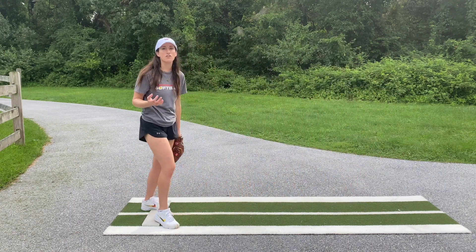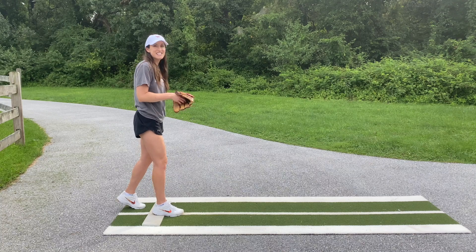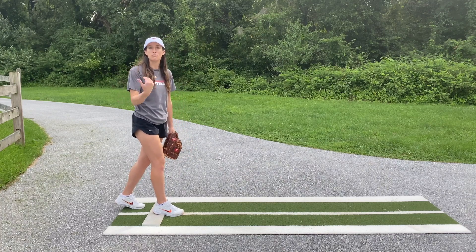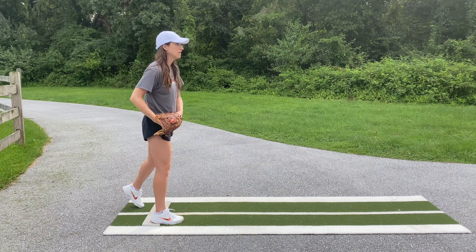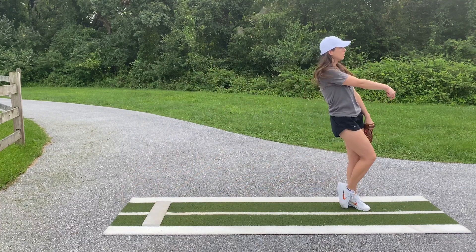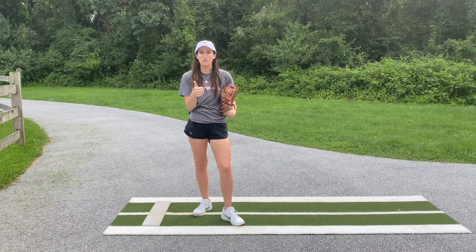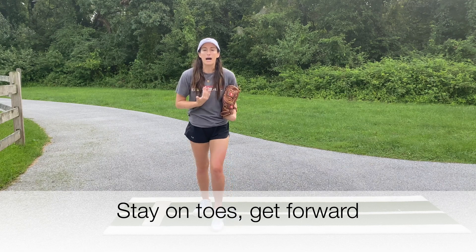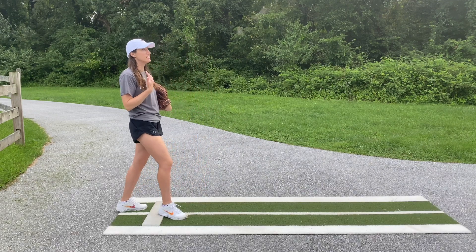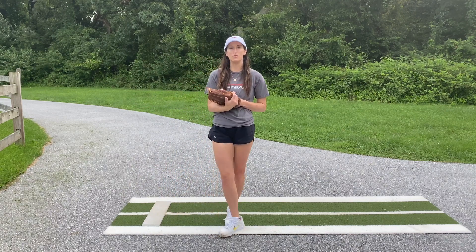Even if you're doing a slide step, when you really focus on keeping that heel off the ground, look how when I slide my foot across it's essentially that same position as pitchers who don't use a slide step — so you're getting that good springy, sprinter-like load and push off the rubber. My biggest tips for a really good explosive load off the rubber: always on the toes, never flat-footed; focus more on body being forward and less about body bending over; and body staying forward — never sitting back onto that back foot. I hope you guys found this helpful, and I'll talk to you next time.